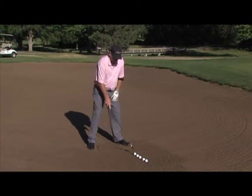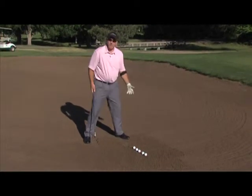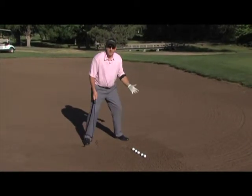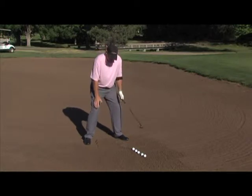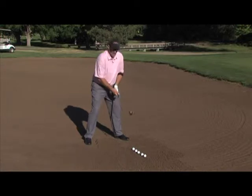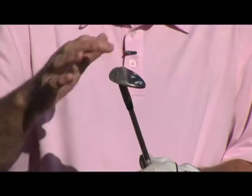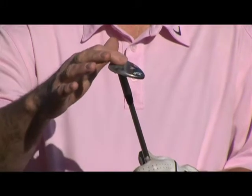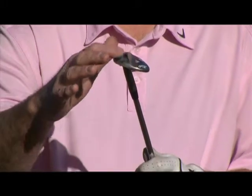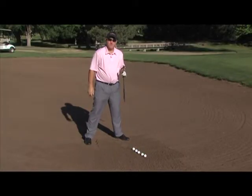Setup-wise, we want the ball in the front of our stance. Our stance probably a little wider because we need a good solid base. Also we want a little knee flex. Now the idea when we get set up is to use the bounce of the golf club. I have in my hand a sand wedge, and the bounce we're talking is the back edge versus the leading edge. We need the back of that to help us get the ball out of the sand.